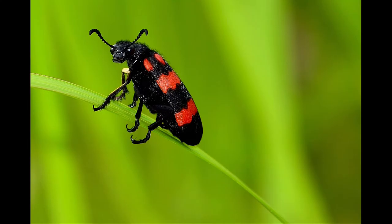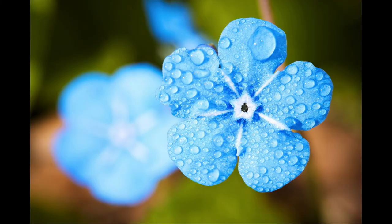Think about the depth of field. Maybe you can simply blur the background. I have a video about how to change the depth of field, so you can take a look at that as well.